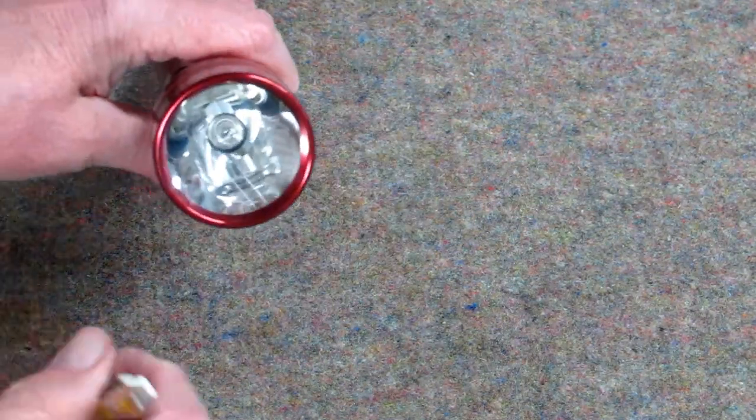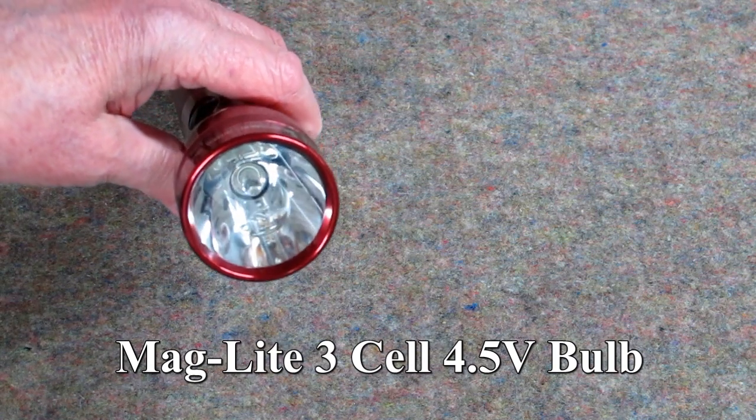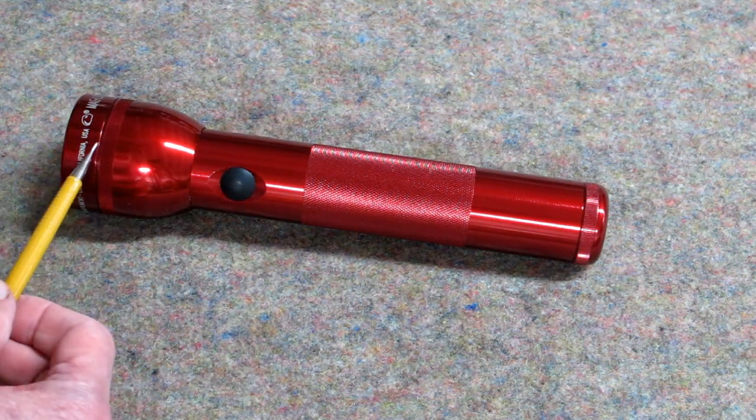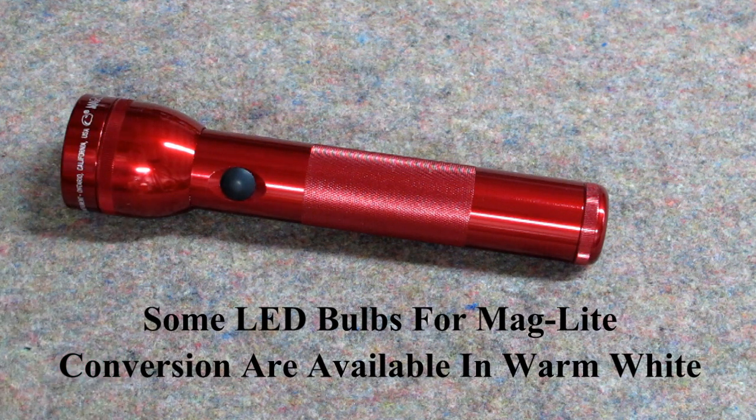It puts out a good light. What I'm using at the moment is a bulb for a three-cell flashlight — that would be four and a half volts — and this lithium battery is 3.7 volts. I'm waiting for the LED bulbs to show up, and that will make this flashlight brighter and whiter.